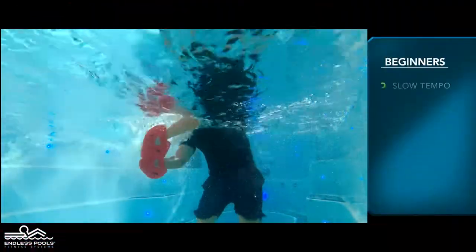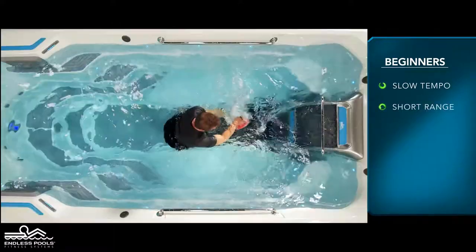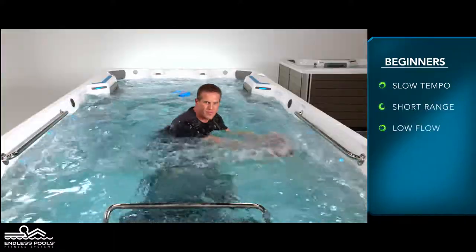For beginners, start with a slow tempo, shorter range of motion, and the pace set at a low flow.